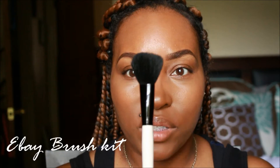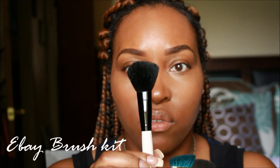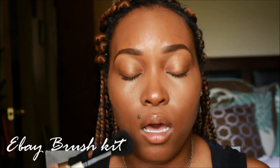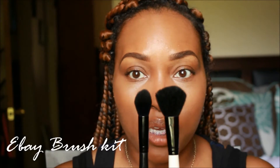This next brush is a blush brush, a little bit wider, and it's perfect for getting into the hollows of the cheek as well as around the hairline to blend out contour powder or cream. I like this one because it's wider but still small enough to get into smaller areas. It can also be used to apply a highlight powder under the eye, though I have a sponge for that as well.